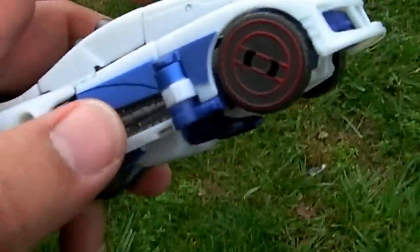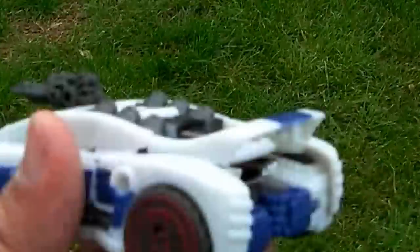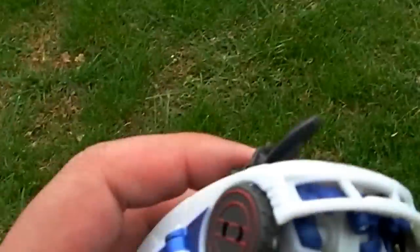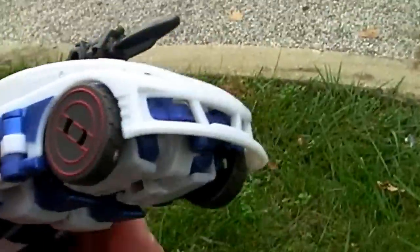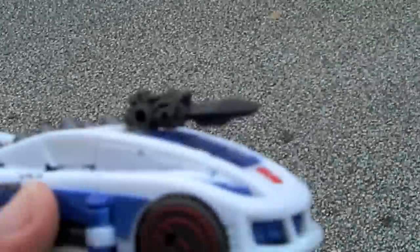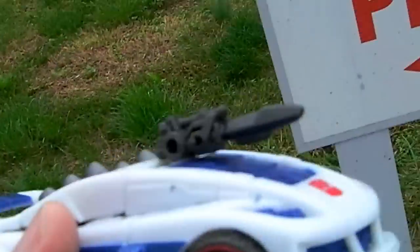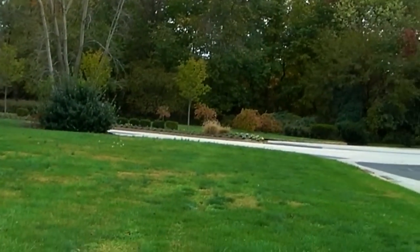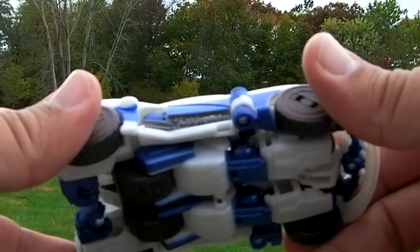In the animated series he was like some kind of mystical mumbo-jumbo character. Anyway, I saw this yesterday and I've got some older figures on the way, but I decided to get this guy just to complete my Fall of Cybertron collection and because I like the character.